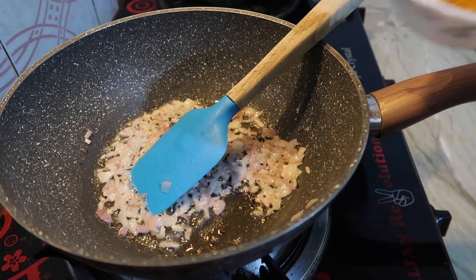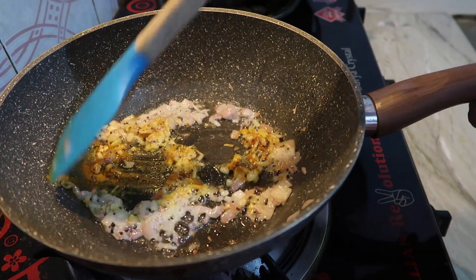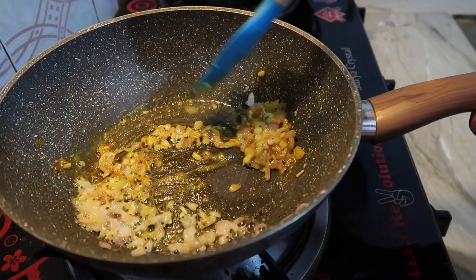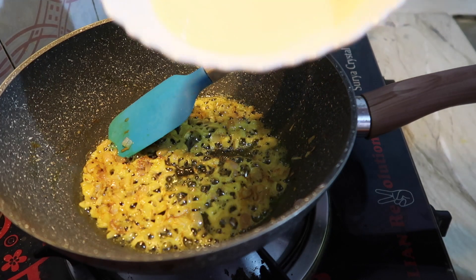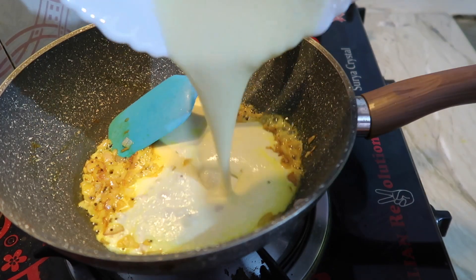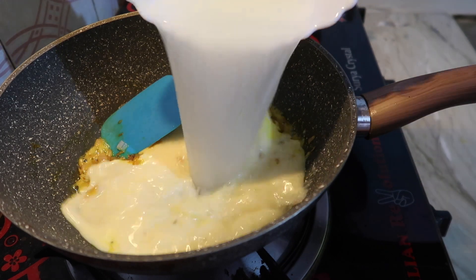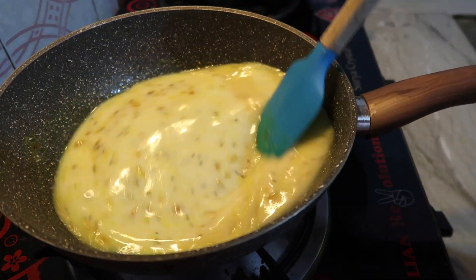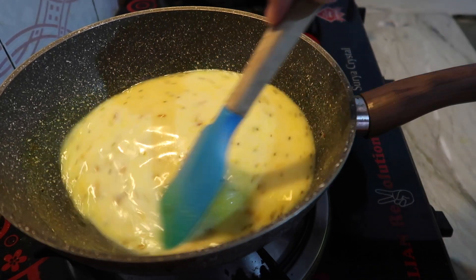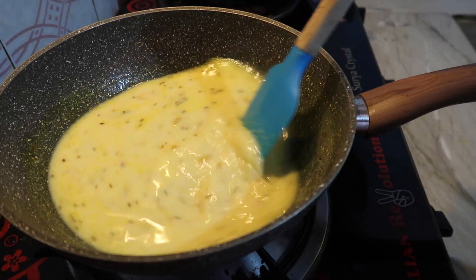The onions are ready. We will add haldi powder — pour it in for a few seconds. The onions are cooking well. Now we will add the besan-dahi mixture and 1 cup of water. Mix all the things well and strengthen the flame. Keep cooking until it comes to a boil. We will add salt a little later.